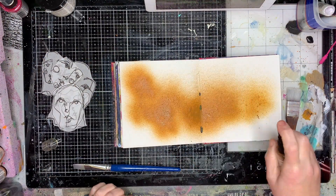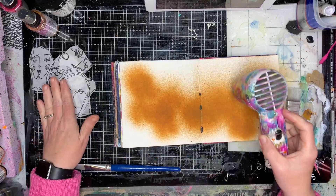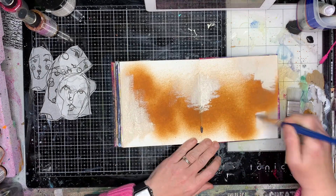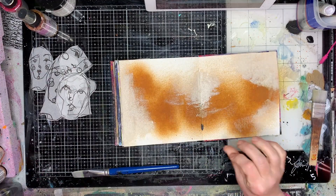I'm starting off with my little white journal — you'll notice I've got some collage images kind of cut out already, which I had a bit of an idea of what I was going to use for, but not too much. I just started in my journal by spraying some of the syrup gloss spray across the middle.